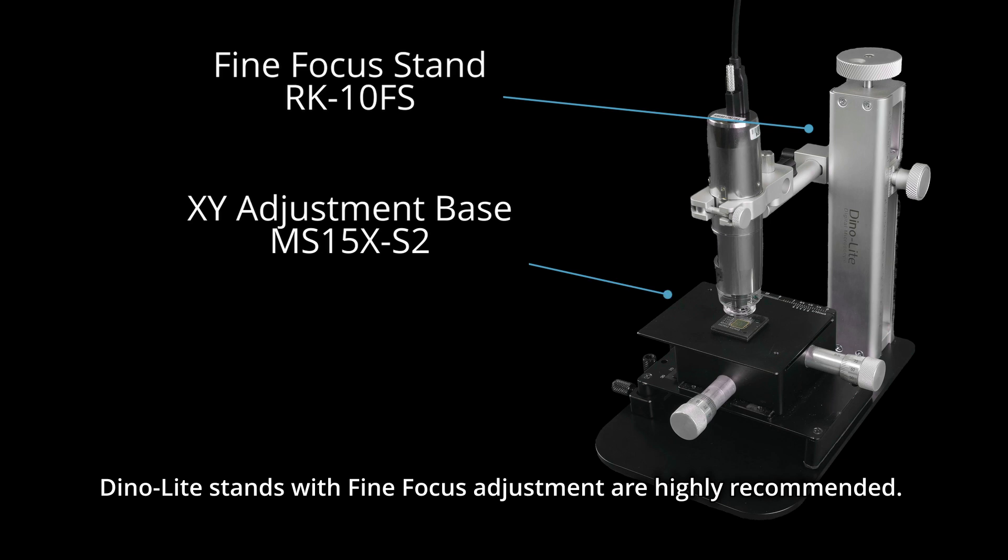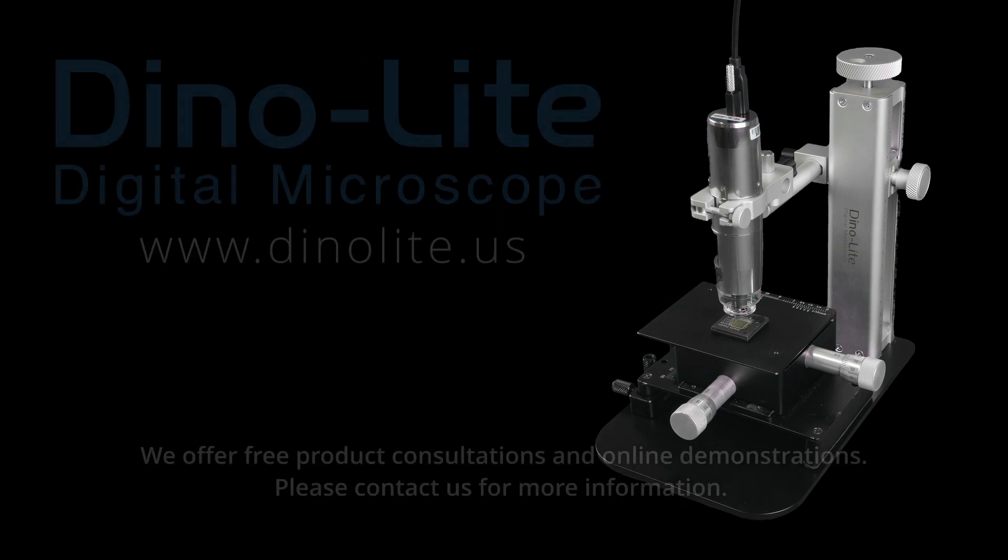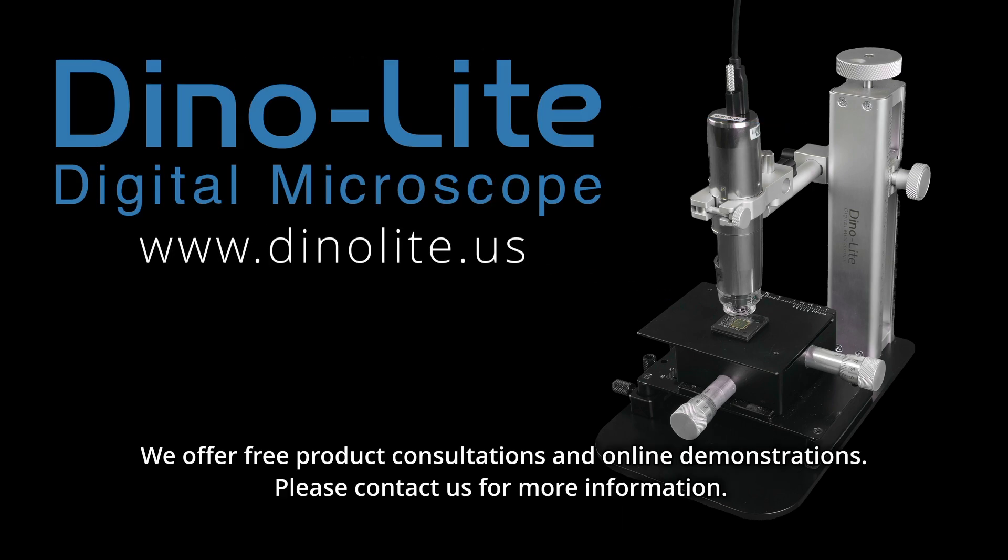Danylate stands with fine focus adjustment are highly recommended. An XY base or positioning alarm is also recommended for adjusting and finding your desired viewing area. We offer free product consultations and online demonstrations. Please contact us for more information.